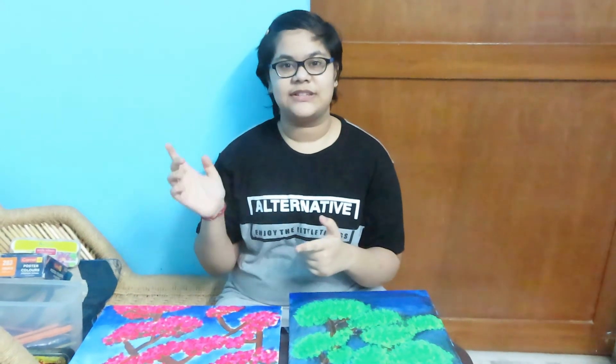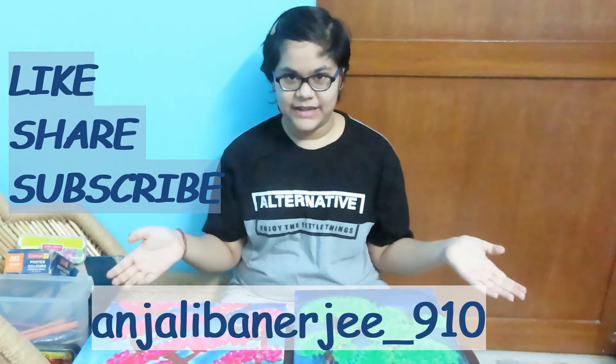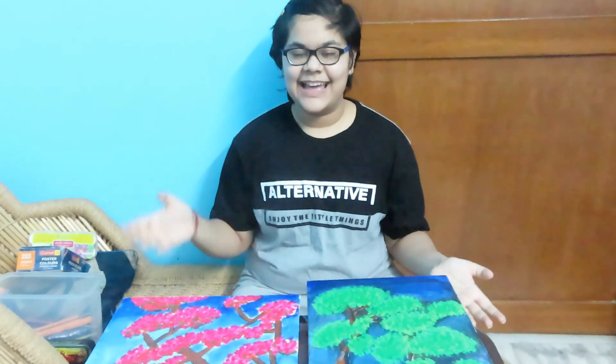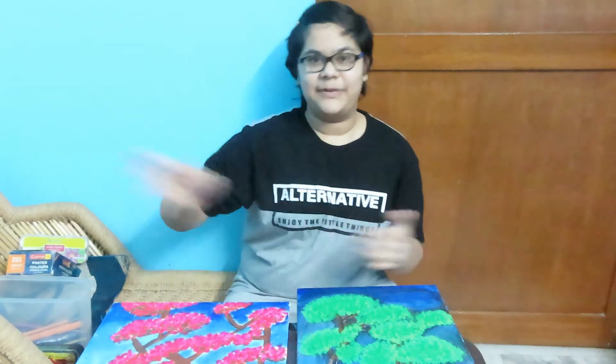If you like the video, don't forget to like, share, and subscribe, and follow my Instagram page. Comment down below if you want more videos like this. Until then, goodbye.